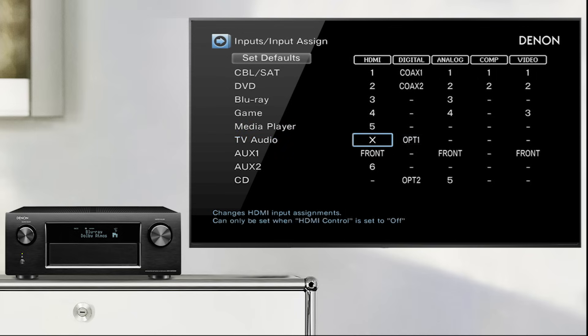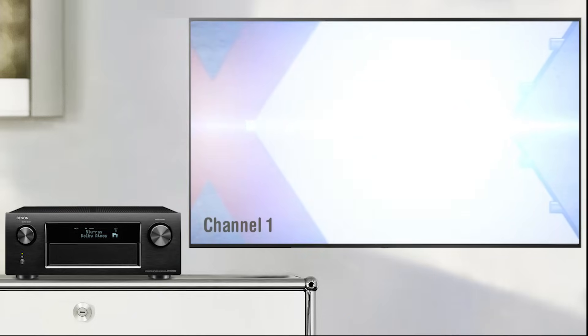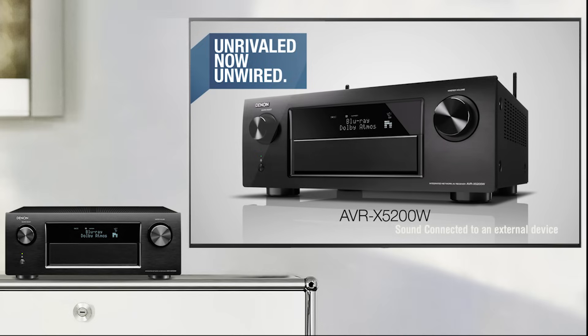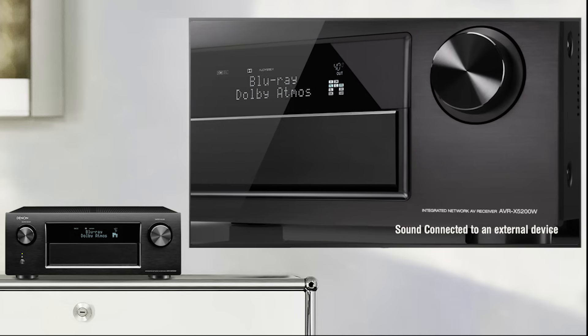Leave the setup menu, then select a TV station with your TV remote. In most cases, the TV will switch the Denon automatically into TV audio mode. The sound will now come through your AVR, and the AVR volume can even be controlled using the TV remote control.